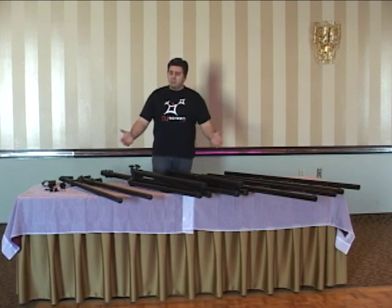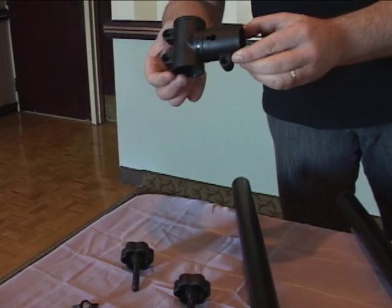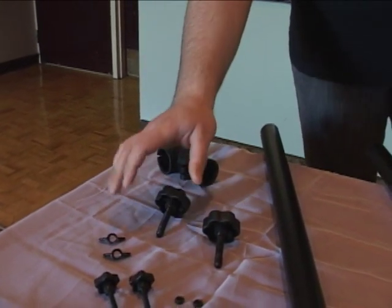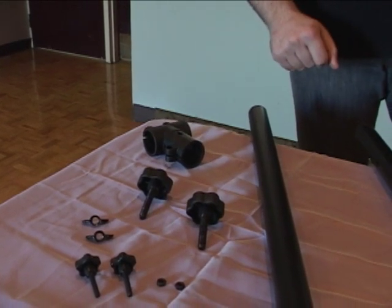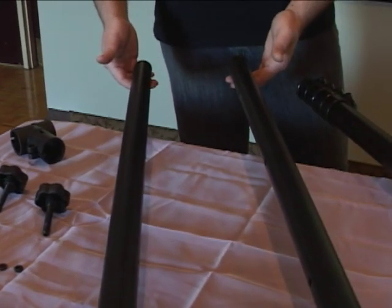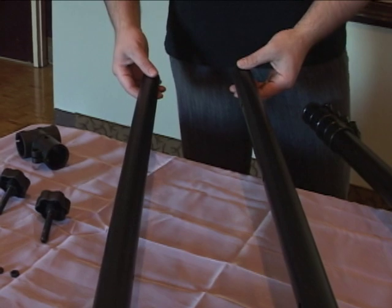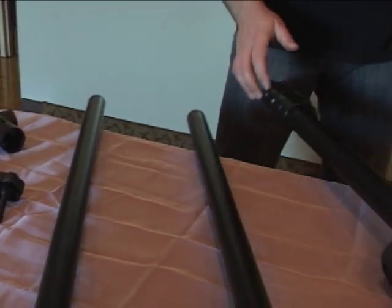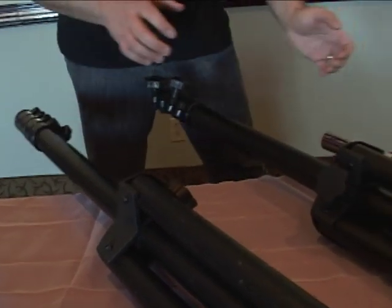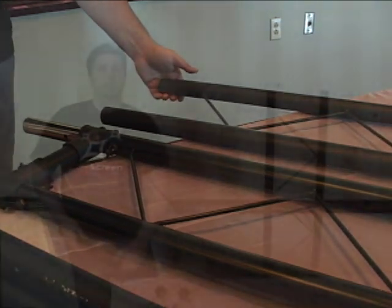Upon opening your box, these are the items you will find. You will find several T-Bar rounded clips, handheld knobs, as well as all the bolts necessary to complete the assembly of your truss. You will find two bars that will extend up from the stands to complete the assembly of your top bar. You will also have the stands and the top bars included — all that's needed to complete the assembly of the truss.